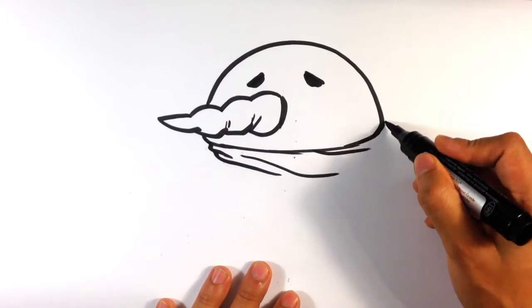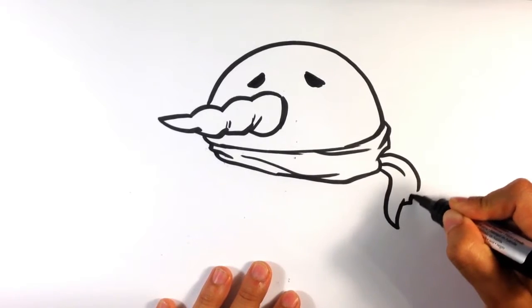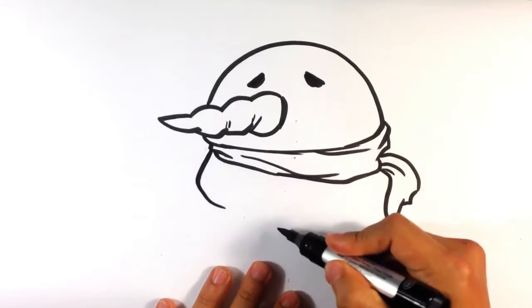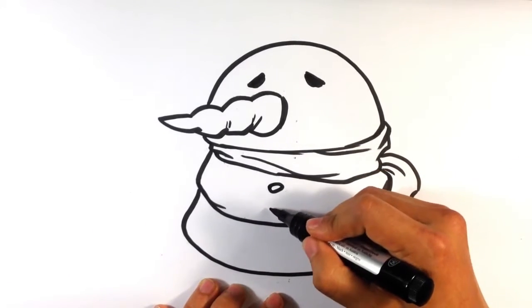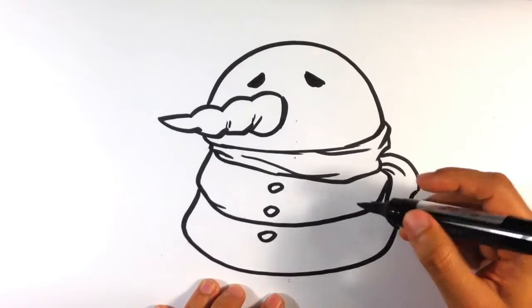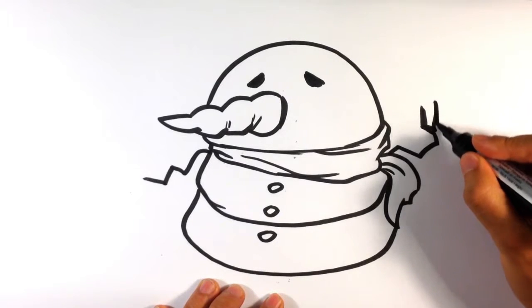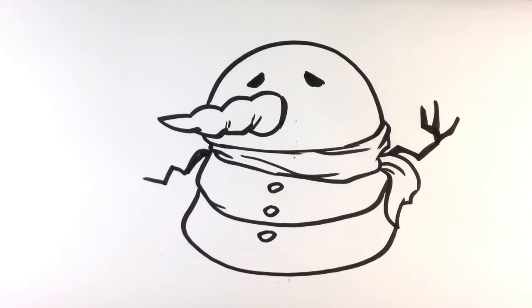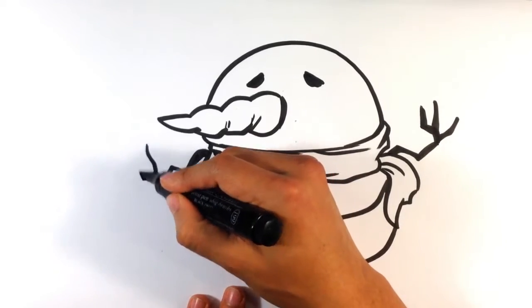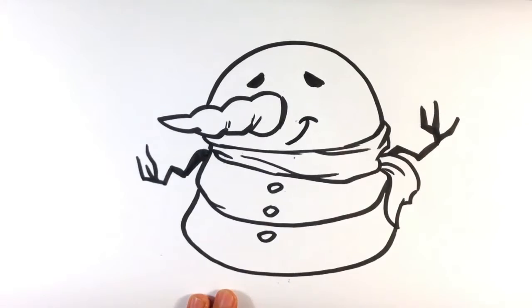Scarf. A little hand sticking out, obviously made of branches. A little bit gnarly, kind of weird looking. I'm going to give him a smile because I don't want him to be sad.